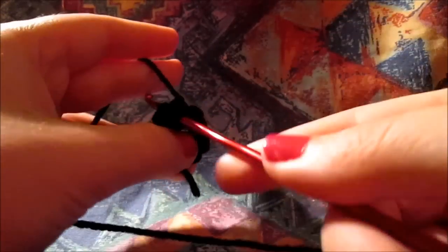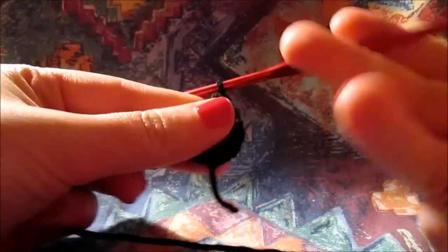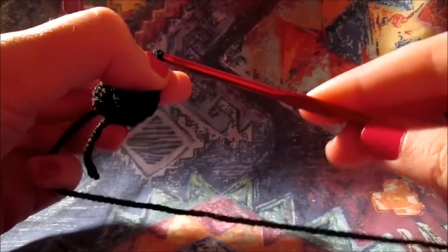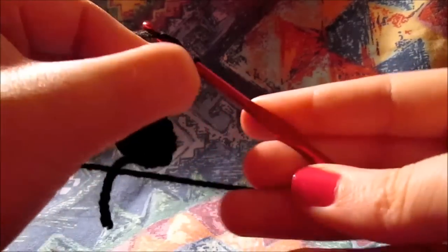Our next step now is to add two half double crochet in every single stitch, and we're going to repeat this step all around until we get to our last stitch. I'm going now to fast forward the video and I'll meet you at the end.